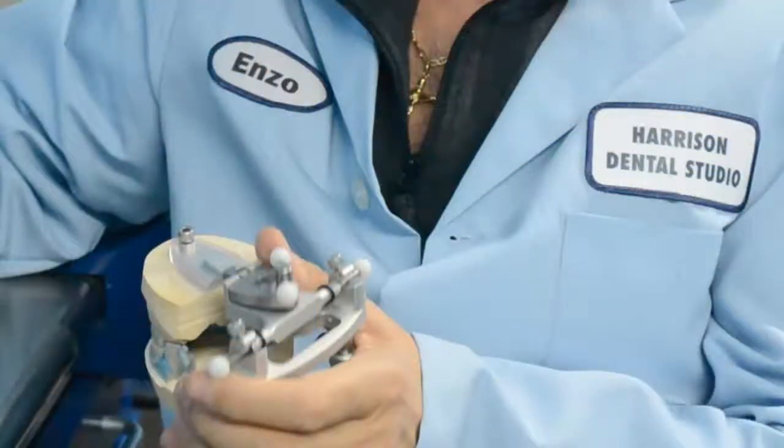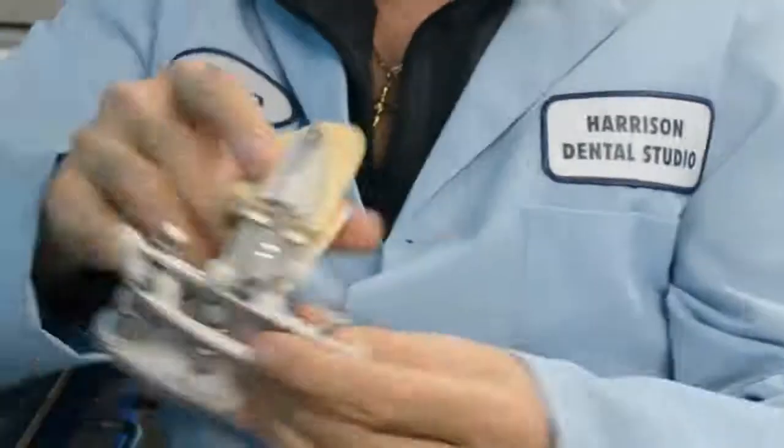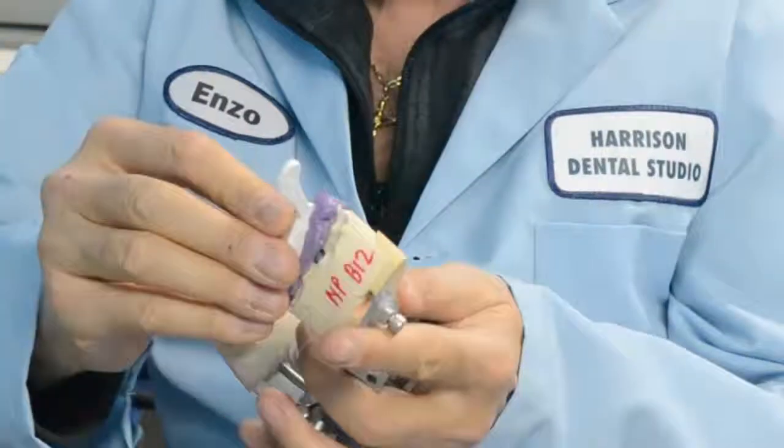It's a universal articulator. You can do quadrants, full arches, triple trays — anything. As long as you're able to glue the plastic female, you can articulate it, no matter what model system.